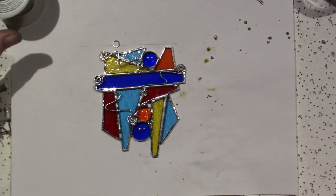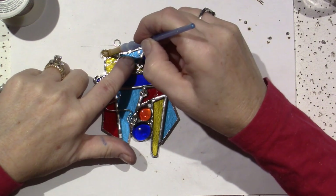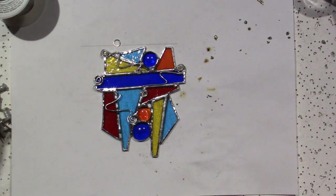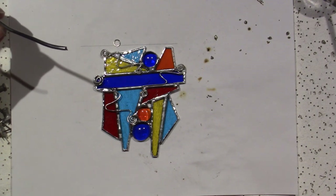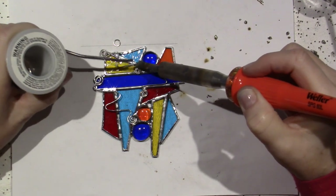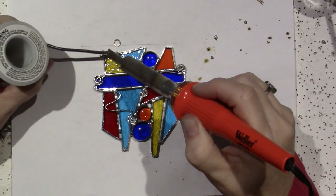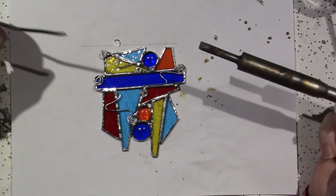I'm going to try it here as well. I should just flux the whole thing because who knows what will happen. This is live. There — it seems to be taking. I don't want to get crazy. I think I did it — I think I adhered it.